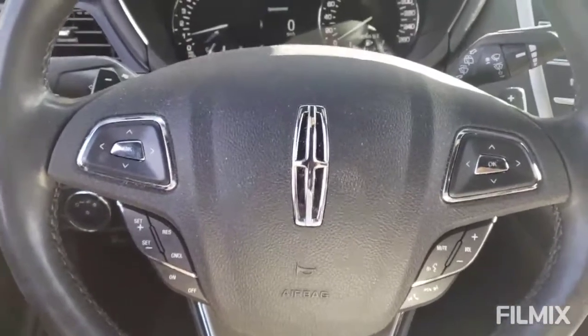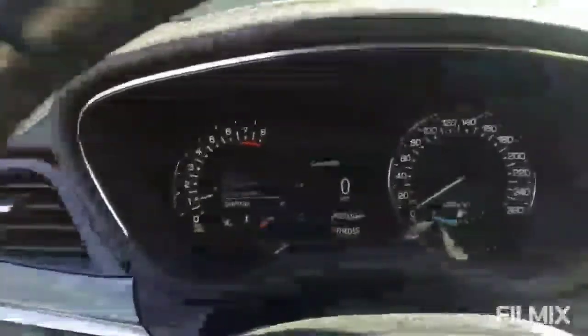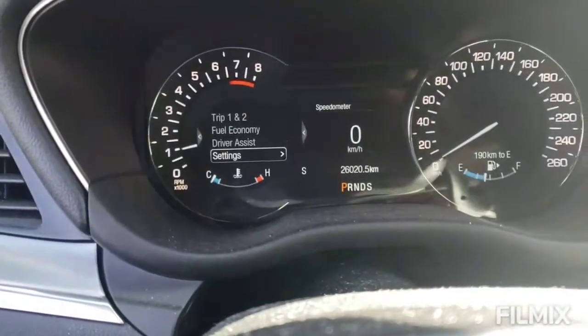Number one, what we're going to do is press the OK button. As you see, it brings up your menu here on the left-hand side.